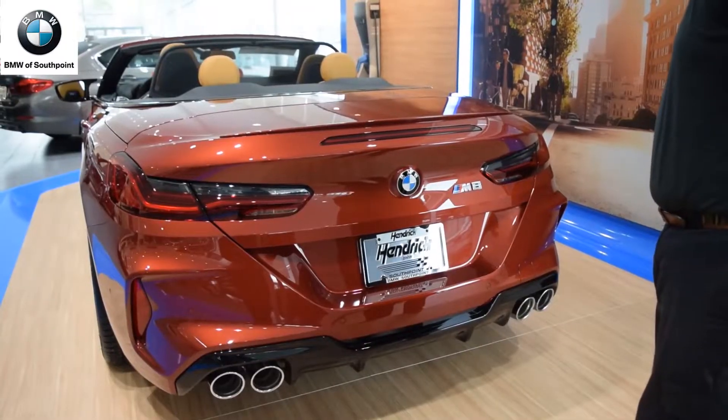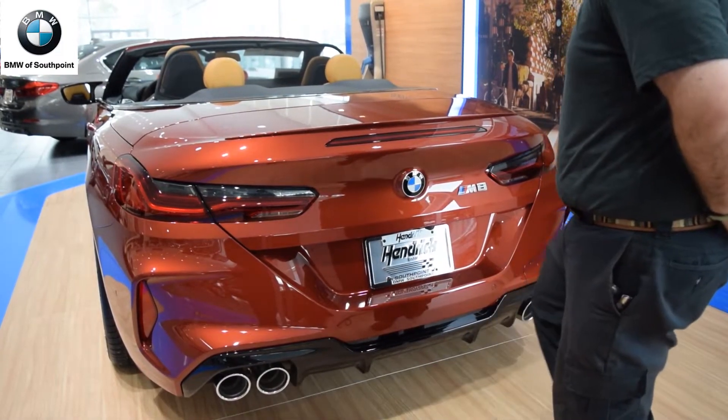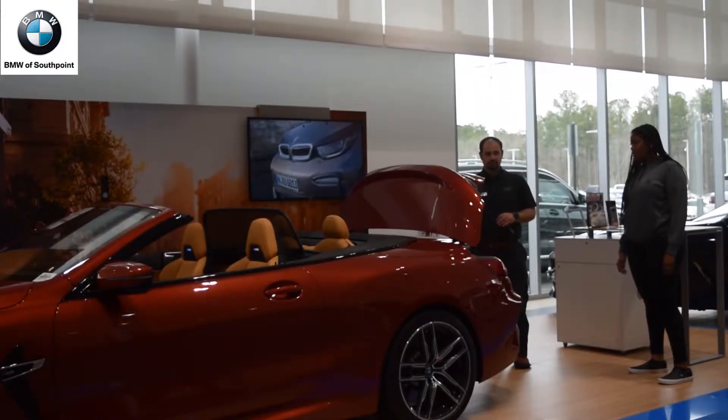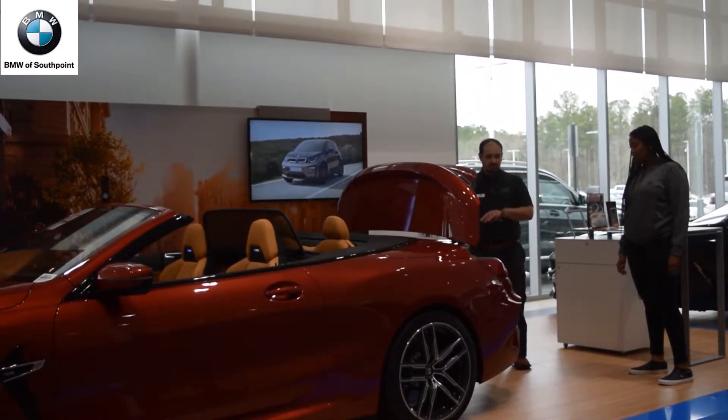Back here at the trunk, you have the kick to open function — just like that — and you can also kick to close as well.